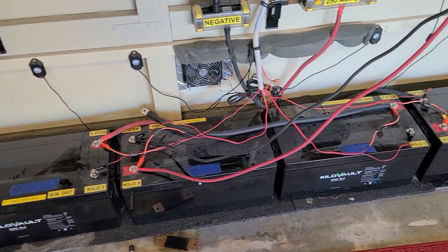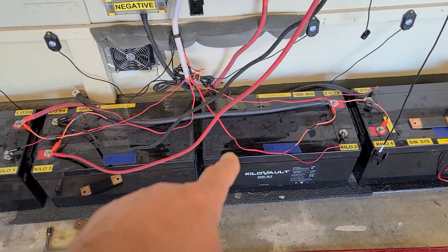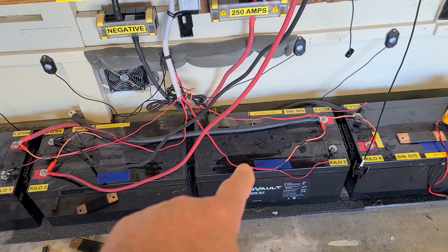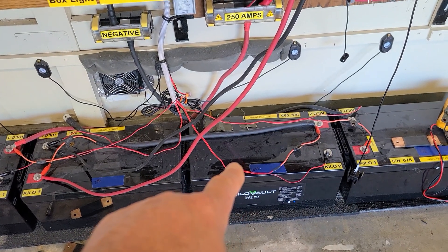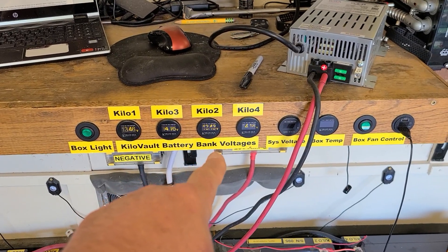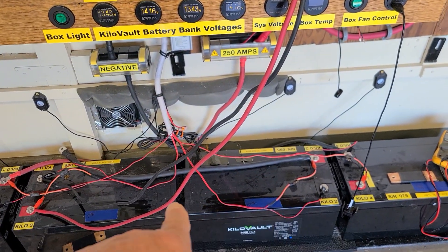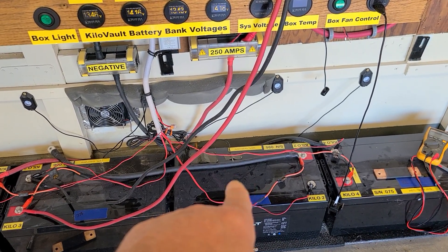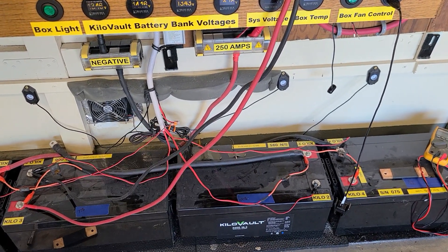This one over here — the one that had the high voltage — was sitting at 100% state of charge when I disconnected everything. Now it's resting at 13.3 volts, and you look at the cells and they're all within thousandths of a volt. It almost looks like this one's a good battery now — go figure.